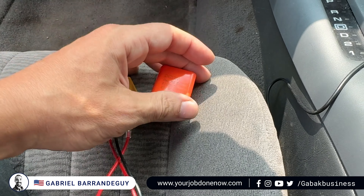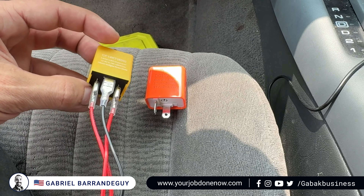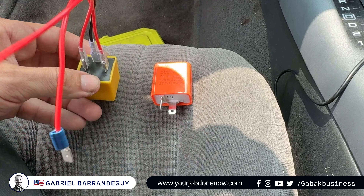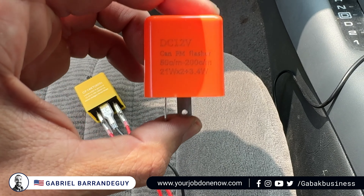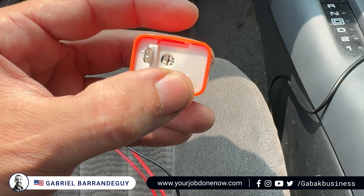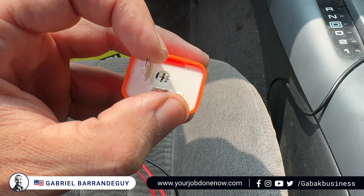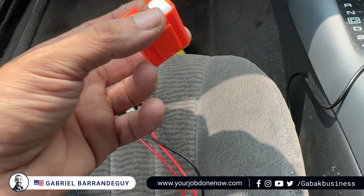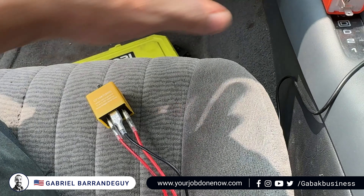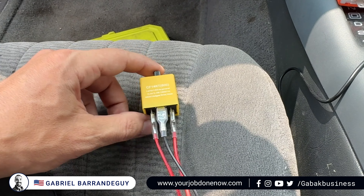With this three-pin relay, you'll have the potentiometer on top, the clicking noise, and everything will work almost like factory. The two-pin version also has the potentiometer, but you won't get the clicking noise. I'm based in the US — if you need tools or electronics, I can ship worldwide, or I'll leave you a link to buy it yourself.